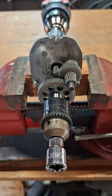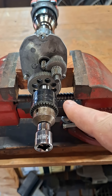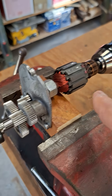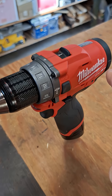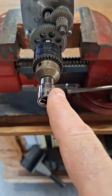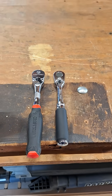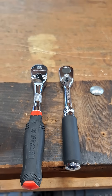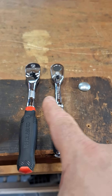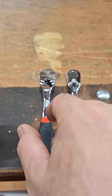I made a setup here to measure back drag on ratchets. It's just a gear reduction mechanism from a drill, powered by my M12 drill, and I chucked up a 3/8 hex bit to make it easy to attach the ratchets. The two ratchets I'm going to test are this Craftsman on the left, which has the highest back drag of all my ratchets, and this Koken on the right, which has the lowest. So let's try the Craftsman one.